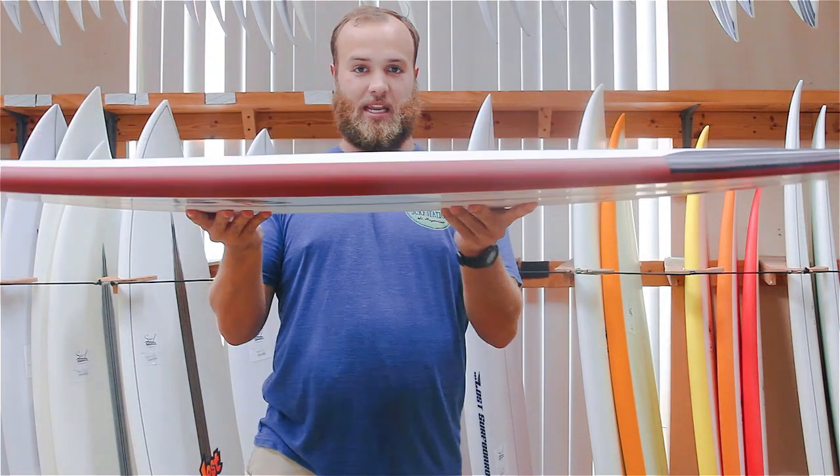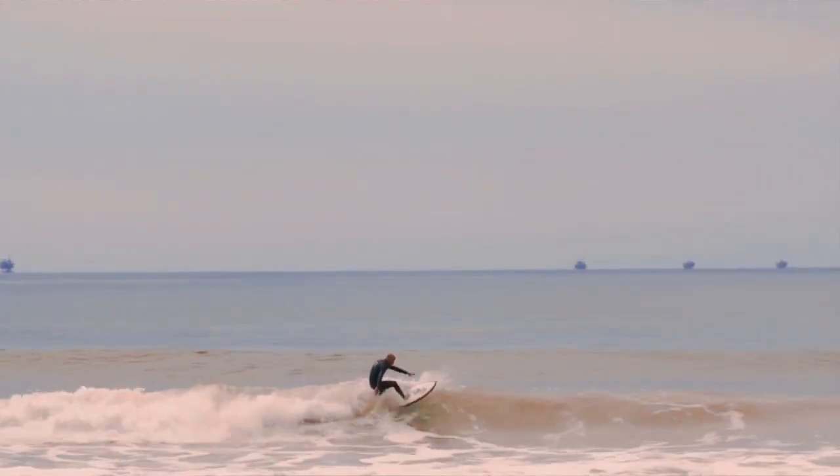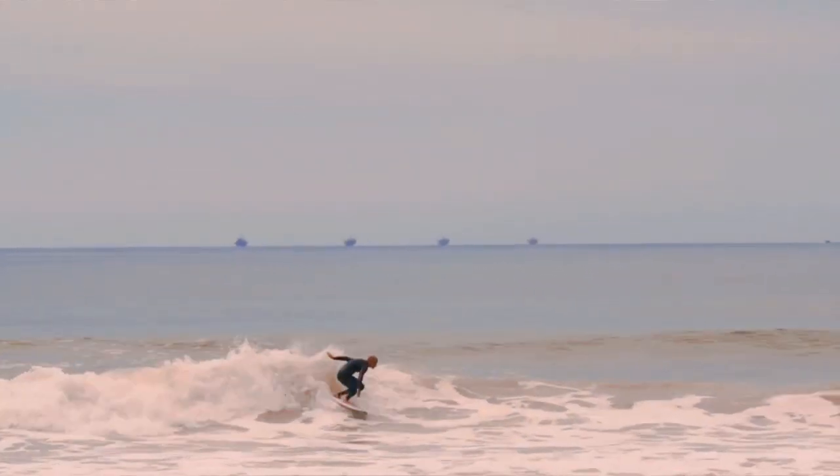Being nice and fat, this thing gives you a lot of planing surface to be able to keep going even in the smallest, mushiest of waves.